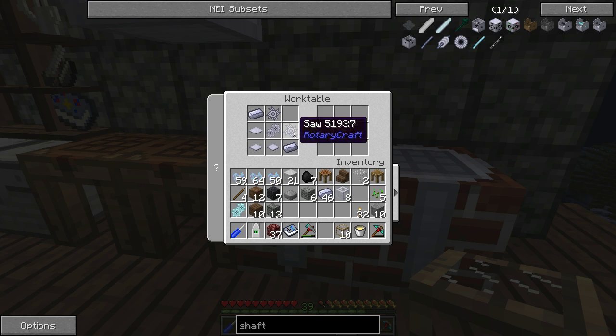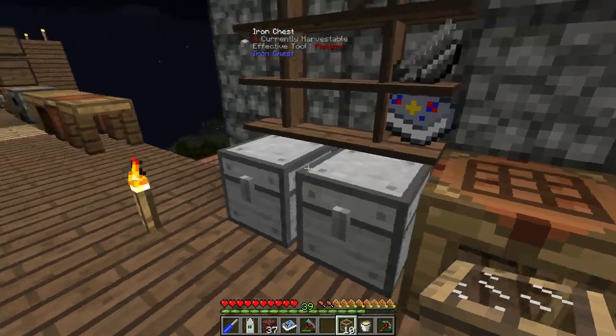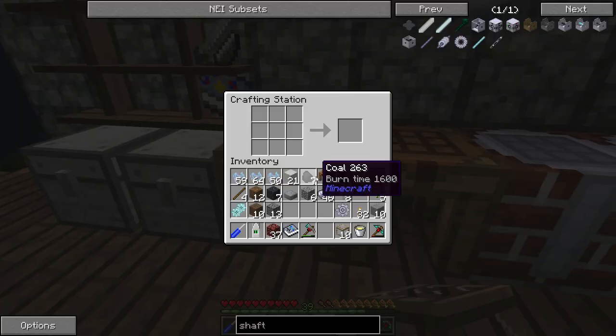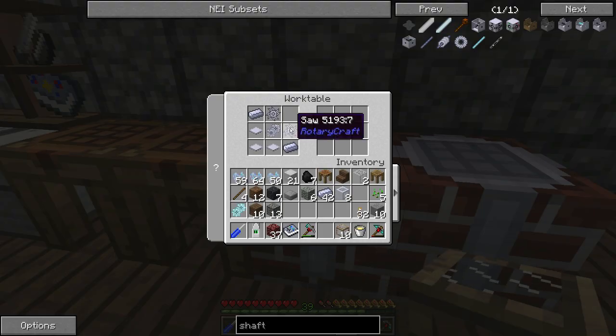Let's get on to making the woodcutter. These saws are actually just essentially gears — you put the HSLA steel ingots on the outside and you get the saw. You need two saws. These are made just like the wood ones I showed you on previous episodes — some base panels and HSLA steel ingots.